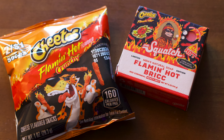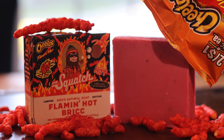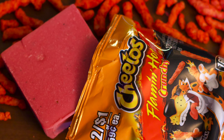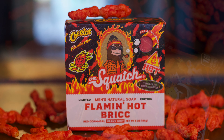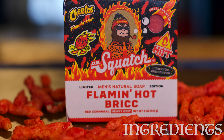This is a collab between Squatch and Cheetos — yeah, a bit of an odd one, but definitely a unique one. This is the second time Squatch has tried a spicy brick like this out, but unlike the Fuego Fresh, this blazing hot brick really does bring the heat. So let's get into it.